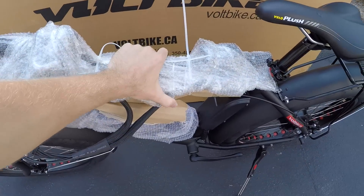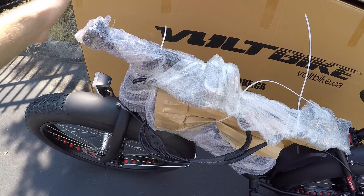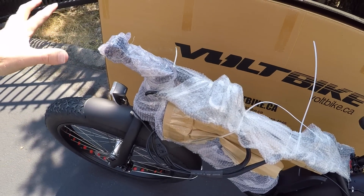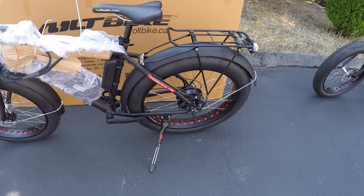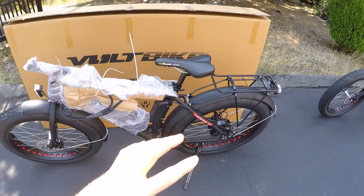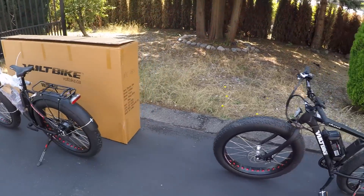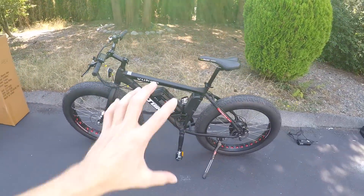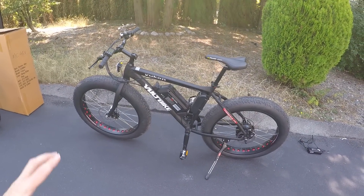This is how it would arrive in that box. Handlebars are sort of zip tied to the top tube right here. You've got the stem all ready, so you'd basically fix that onto the stem and straighten it out a little bit. Otherwise, the bike is pretty much set up and ready to ride. Fairly heavy box — I was weighing just the bike earlier without the fenders, and it was like 58 pounds.